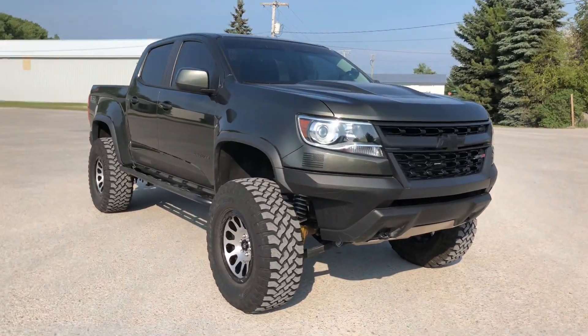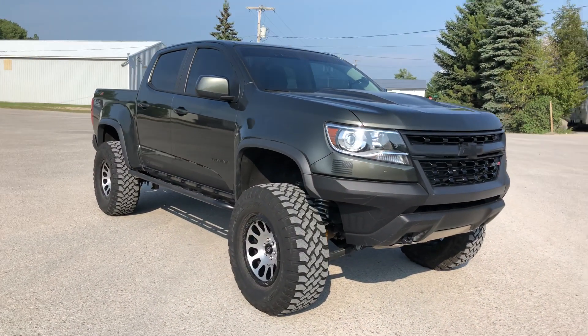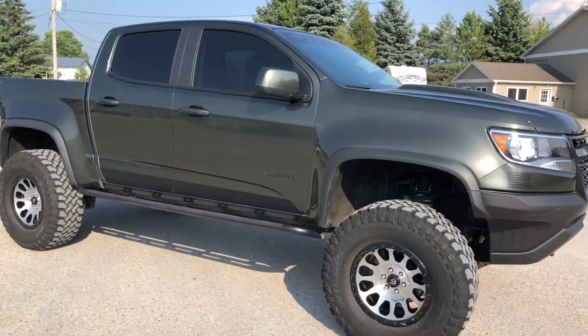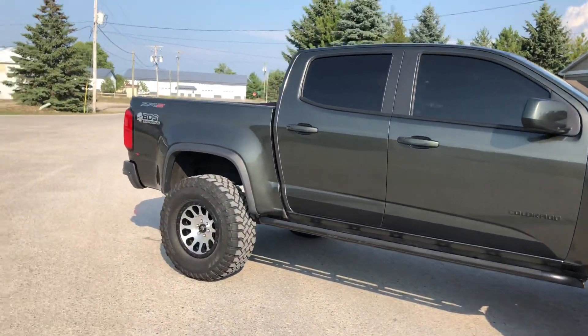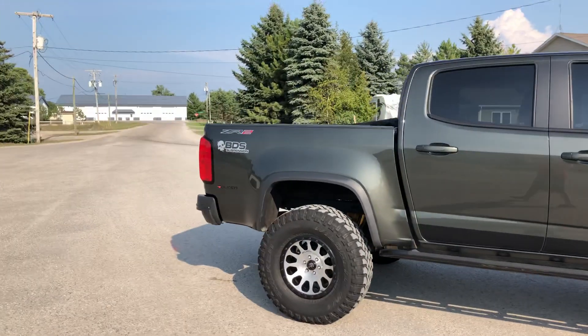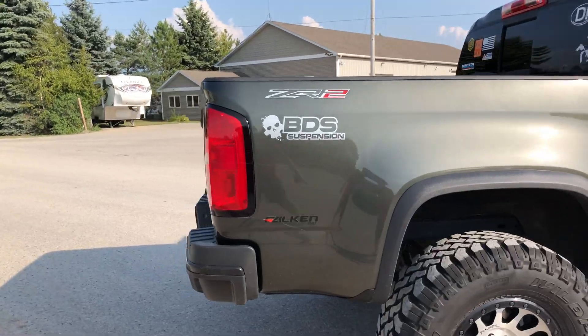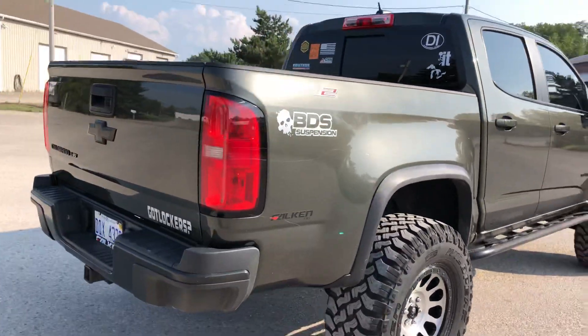ZR2 — just doing a little video that people keep asking about, just a little walk around of it, covering some basic stuff. It does have the BDS prototype lift on it that I have been running for about seven months now and it's been extremely good.